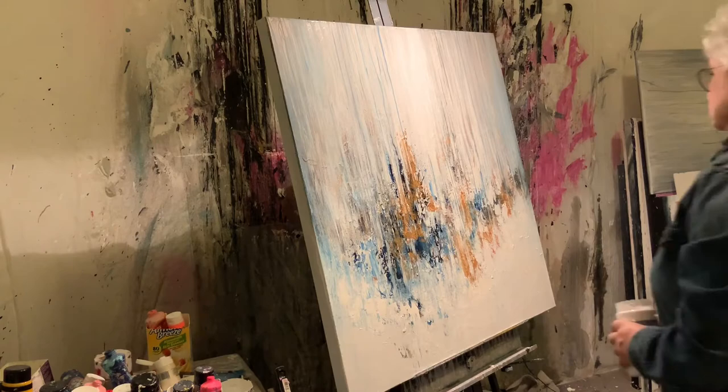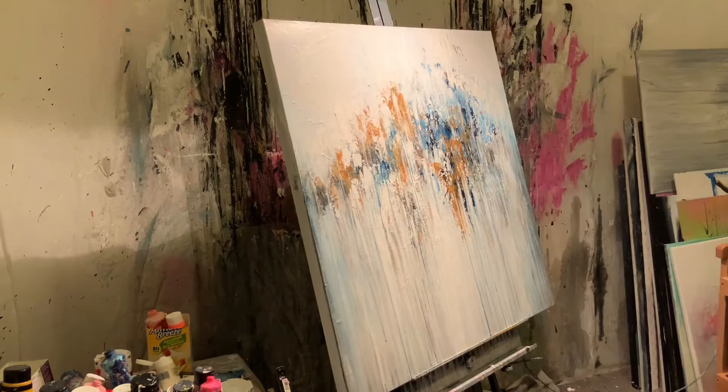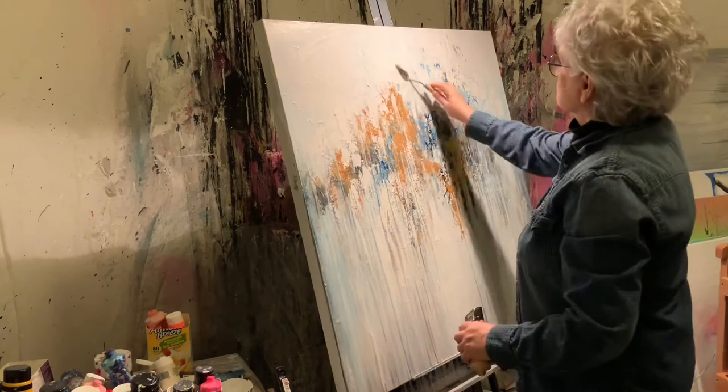I step back, assess, and think it's time to put the painting back into its original orientation. Getting near the end — just a little bit more. Painting requires a lot of stepping back and looking, sometimes over days. I'm digging back into my gold — Liquitex gold — and spatuling it onto the sections.